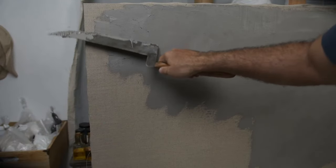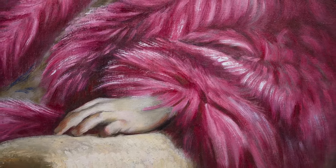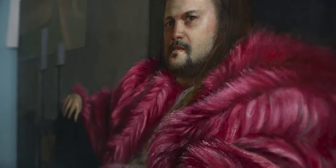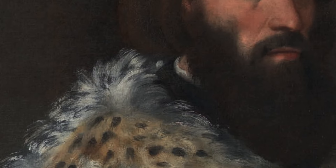I decided to use a single priming to maximize the canvas weave's effect. Since the painting required a detailed representation of a complex fur coat, I knew that a smooth priming would make it difficult to use a dragging impasto technique. This technique, employed by Titian and his followers, was used to paint fur and other details.